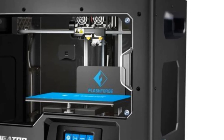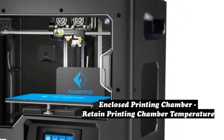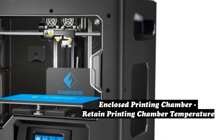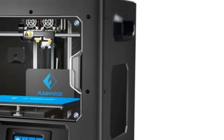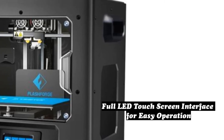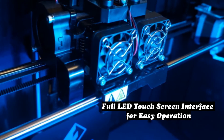Following the FlashForge formula, the Creator Max is characteristically sturdy. Its robust 15-kilogram metal frame houses the dual extruders in a single print head, meaning its print speed may be limited as a result of its weight.